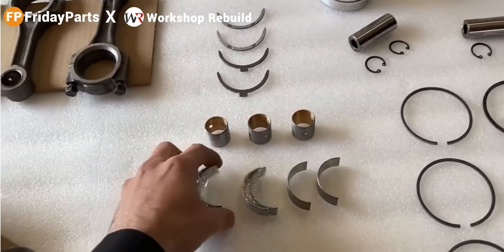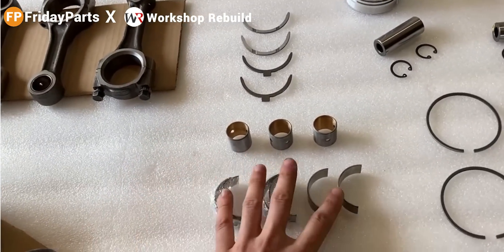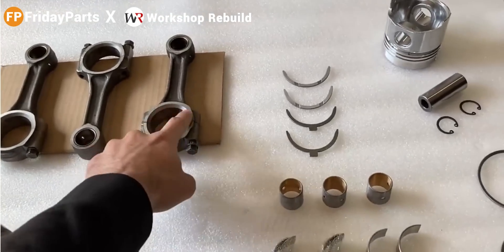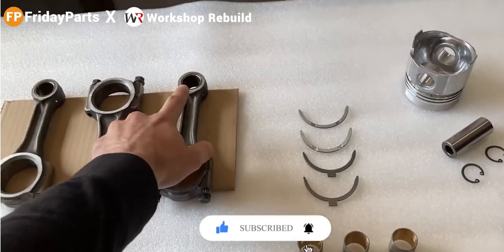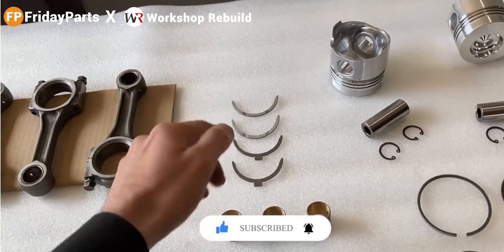Off to the left, I have three brand new connecting rod bearings. These will be installed on the connecting rod in this area. And we also have three wrist pin bushings. These will be installed on the top of the connecting rod. We also have thrust bearings — these are brand new, and I'll talk about those later.